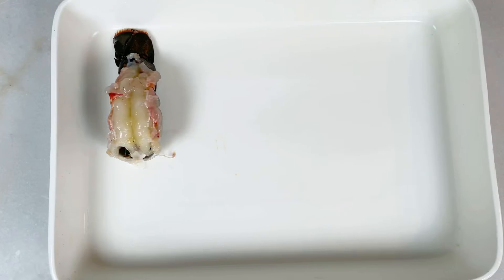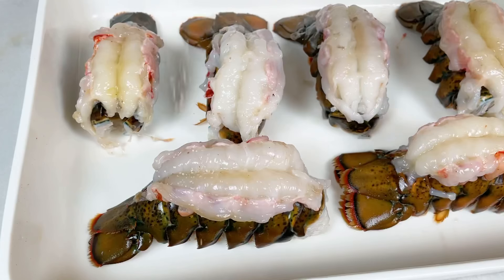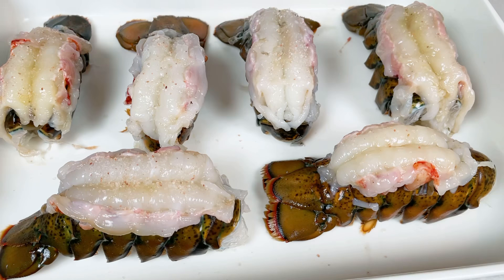Then put them on a baking tray and salt them. I don't like to add a lot of salt because you can't un-salt them, and I don't like over-salted seafood. Once they're baked, you can always add salt to the butter and dip them in salted butter if you need to.